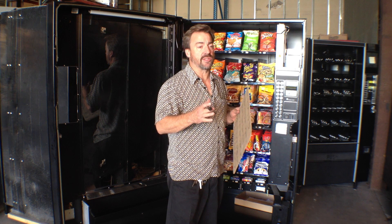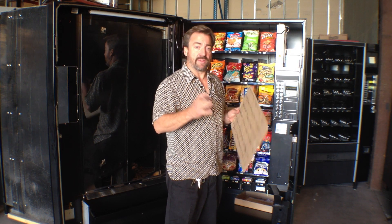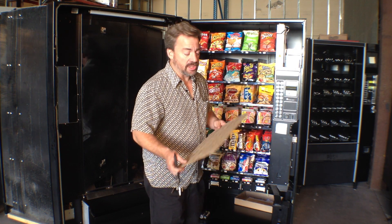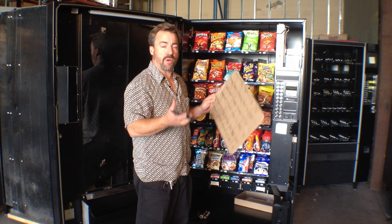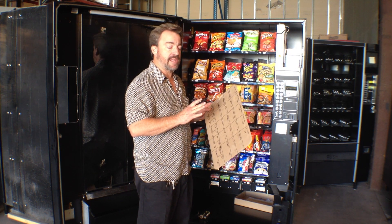As we've discussed in the secure area of the website in the sales section, there are a number of reasons to take an account that's a slower account and it's still going to be profitable for you. Or to have a machine there where that machine's not profitable but the rest of the account maybe is — and maybe that's your snack machine. So there are some things you can do to help with the problem of expiring product in a slow selling snack machine.